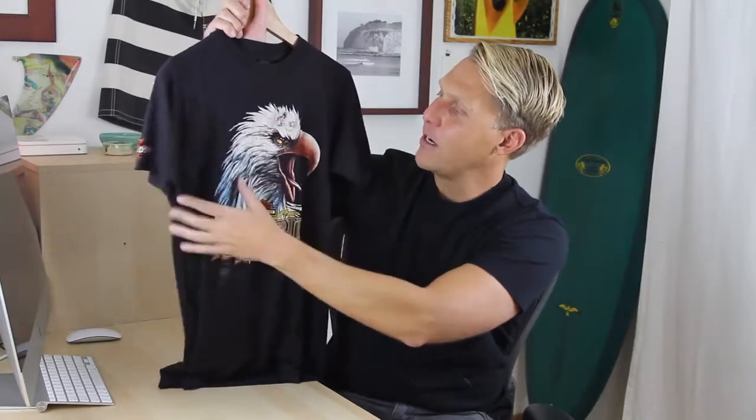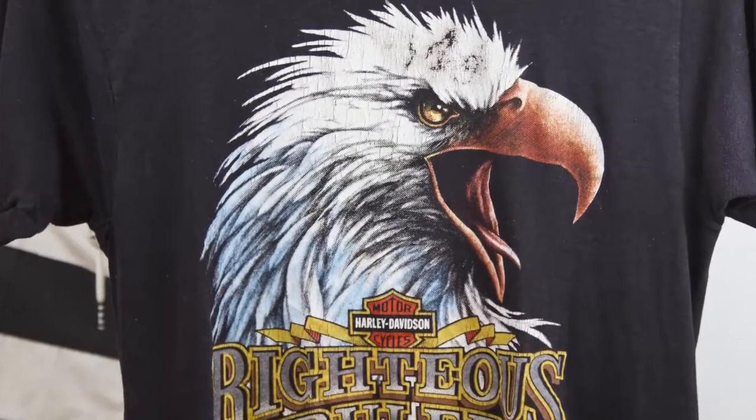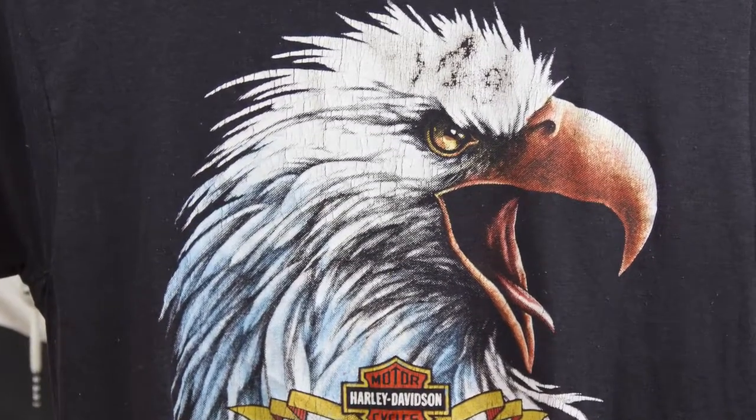Here's another vintage example. This one has the same cool-looking cracks in it — this is an old, I think an 80s Harley Davidson shirt. It still has the cracks, but it's not quite as thick and definitely not as shiny as the other one.